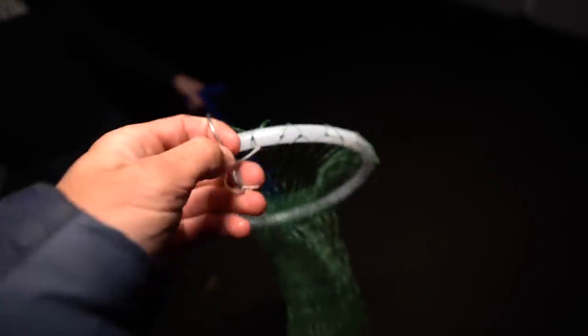Got to put this on. So this is our clam net. You're supposed to keep your limits on you at all times, so we bought these little handy clam nets.